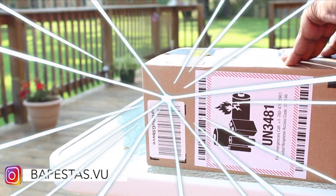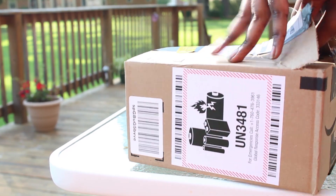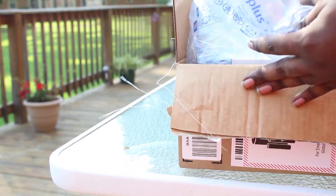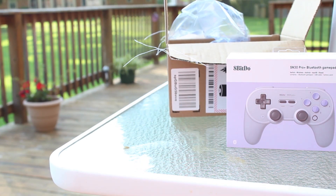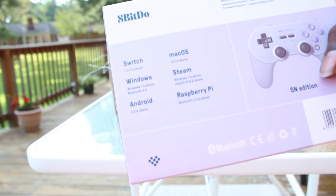YouTube, I am back with a brand new video. Today I'm bringing you the 8BitDo SN30 Pro Plus controller unboxing. I recently purchased this controller looking for an alternative to a Switch controller — something pretty affordable, because I am just not willing to spend $70 for a controller.